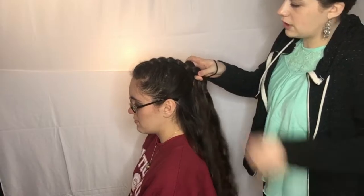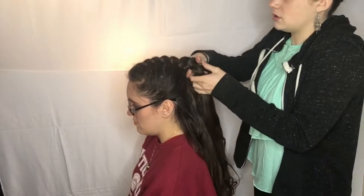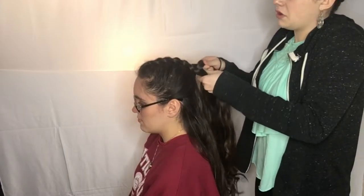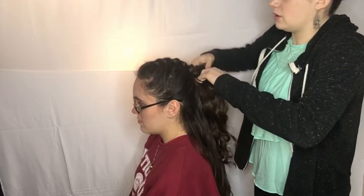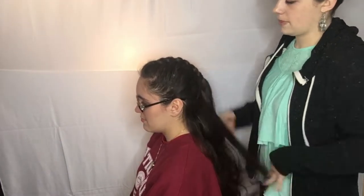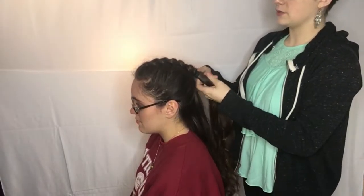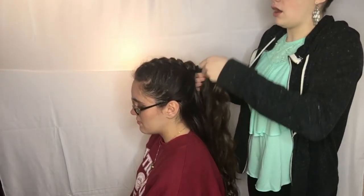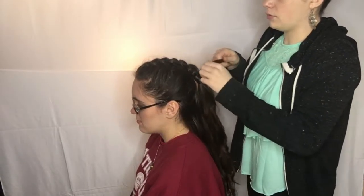Then simply pull everything else down. If it needs to be a little tighter, grab the ends of the hair and do one three-strand braid, then ponytail it. If you don't want the ponytail visible, just take a section of hair and wrap it around the ponytail.